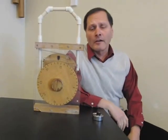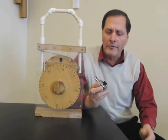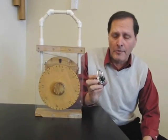Hello, my name is Bruce Chaney, and today I'd like to take a look at combination locks, something that's been around since the early 1900s. In this case, the master lock is fairly simple.